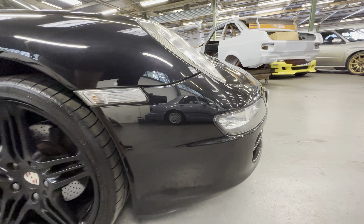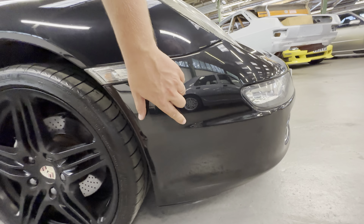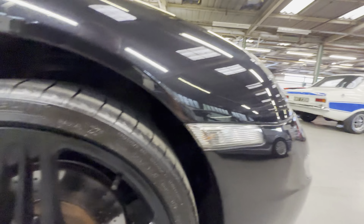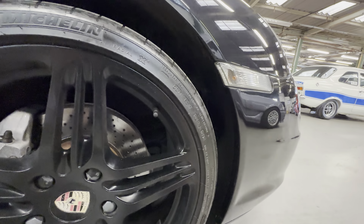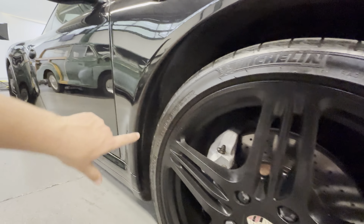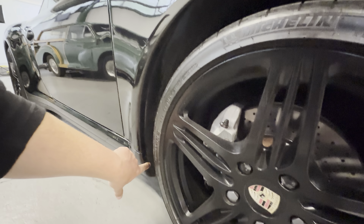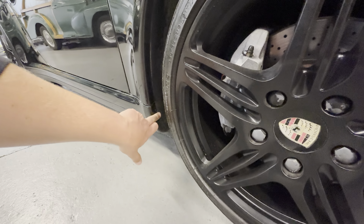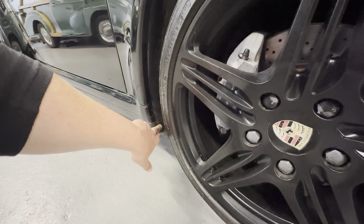Starting on this front corner of the bumper we've got one small stone chip, but other than that lovely and tidy. Obviously plastic on this section — there's no sign of any stone chips coming through here. Quite often on these 996s and 997s you can get quite a lot of wear here from stone chips, which starts as white bare primer where the paint's been chipped away and then starts corrosion on this lip. This one is lovely and clean, all the way around, nice and sharp with no sign of any marks.